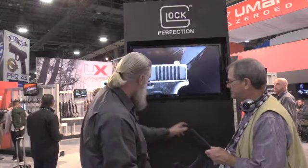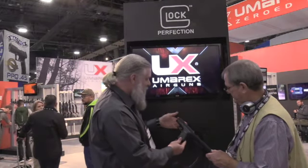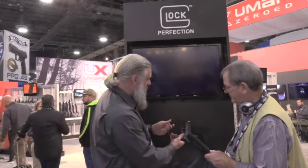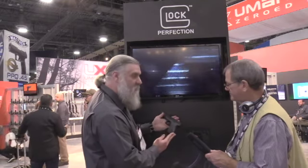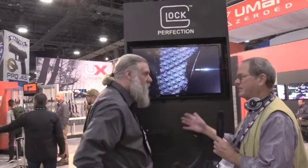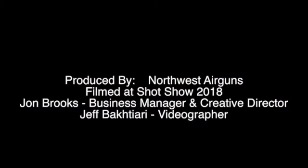We've also got the Airsoft version over here. For the folks who do Airsoft play or training with Airsoft, same thing — BBs are going to load the same identical magazine, it's just a 6mm Airsoft BB. The CO2 situation is the exact same on it as well. So you've got either option: steel BBs or Airsoft — pick your poison, as the old expression goes, and you're ready to go.